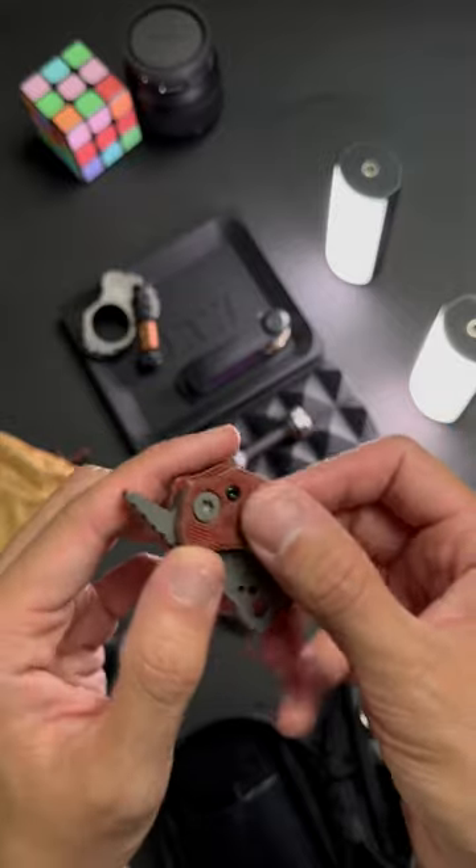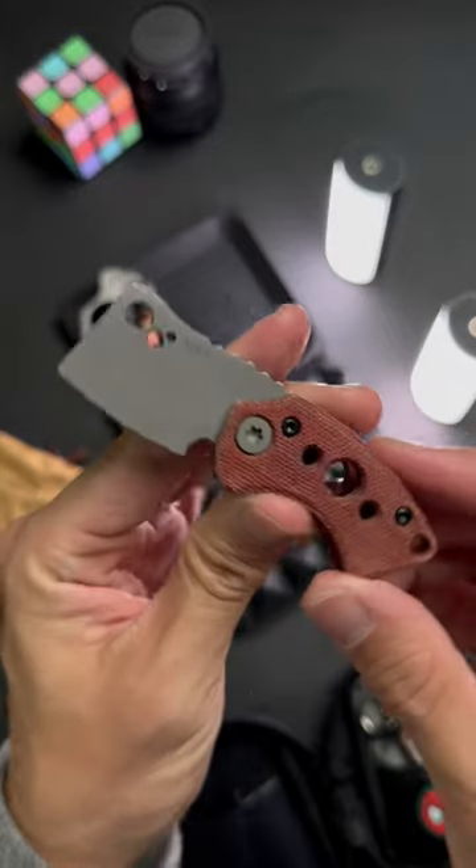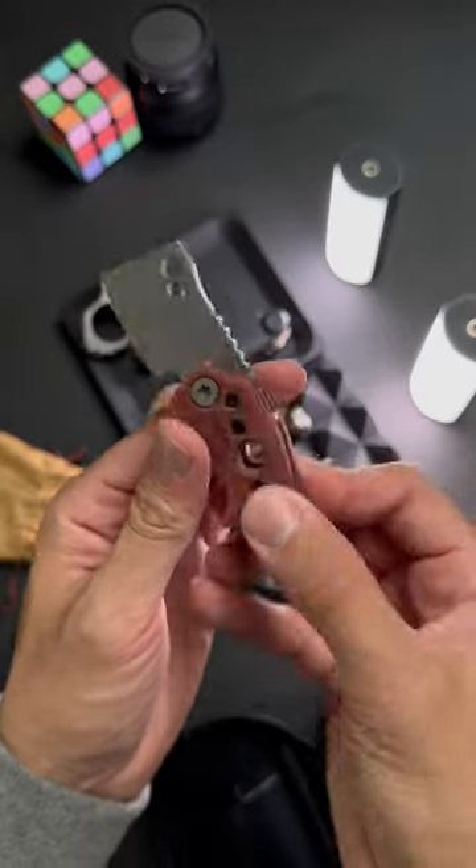Terracotta canvas micarta, front flipper. Look at that cleaver. AEBL steel — I have no idea what that means, but check out that.